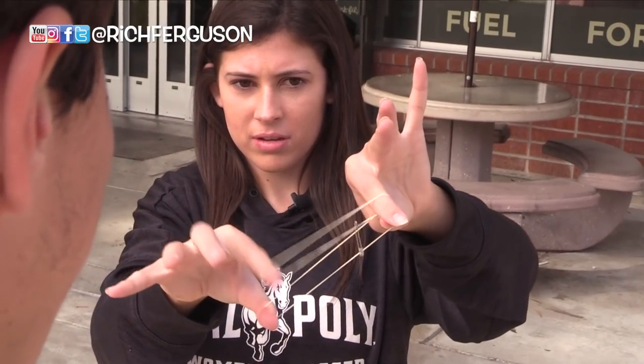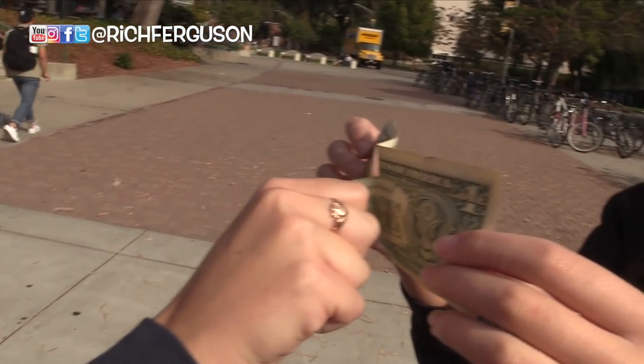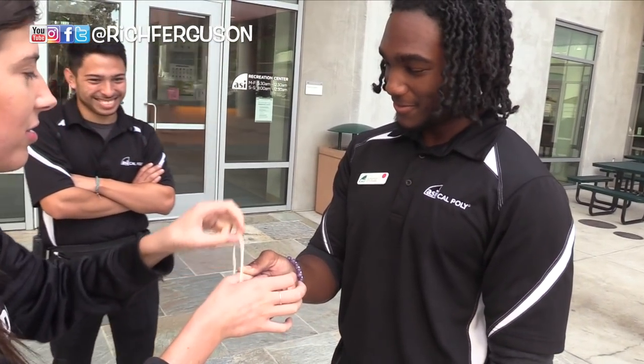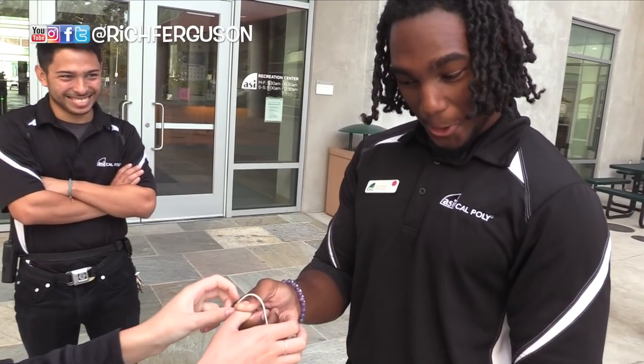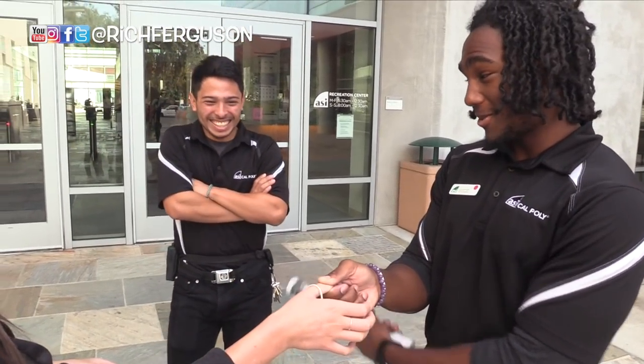That's really wild, bro. How did you get on the other side? I don't know. What is going on? You can picture it. Now take a look. I'm pretty impressed. I don't know where this is from, but I didn't see it.